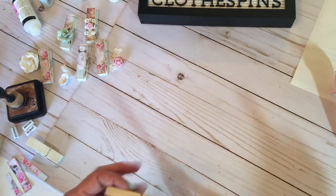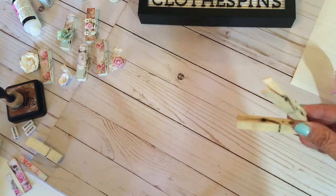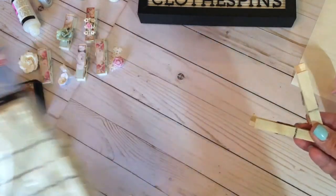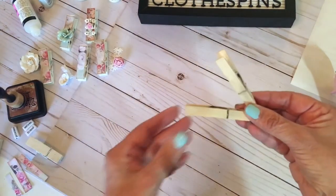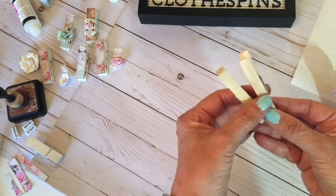What I started out with is these natural clothespins, just plain natural clothespins that I got at the Dollar Tree. These are the ones I'm using today, 36 for a dollar, can't beat that. You can get them at Joanne's, you can get them at Michael's, you can get them at Hobby Lobby.